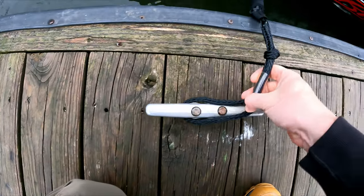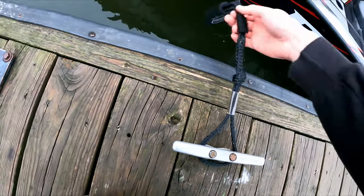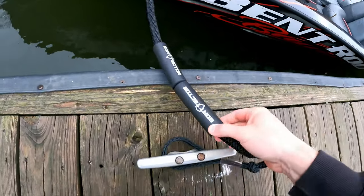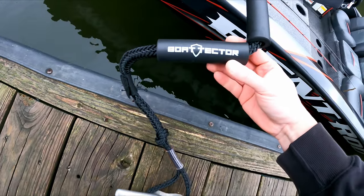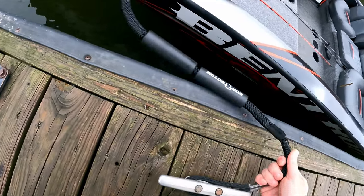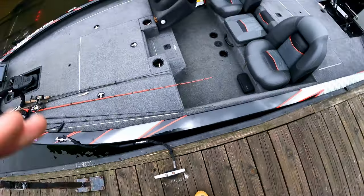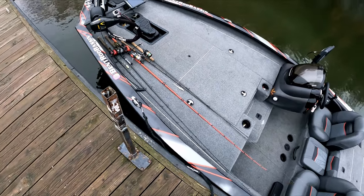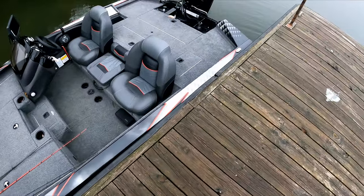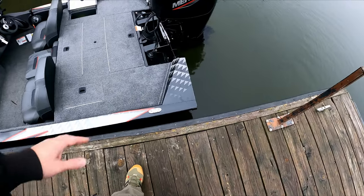I bungee it on right here at the front. Let me show you these ropes — they're super good. I'm not sure of the brand but I picked them up on Amazon. They're about three feet long and I've got a pair of them. In a windy situation I'll wrap up the other one to keep the boat from flailing around.